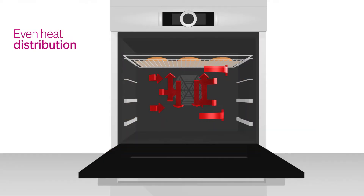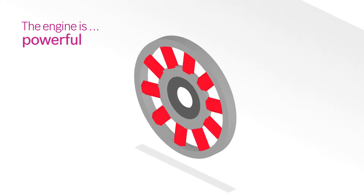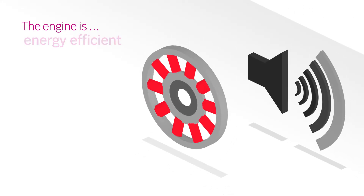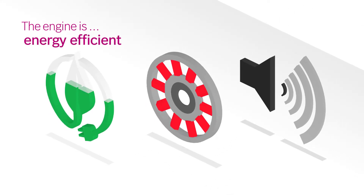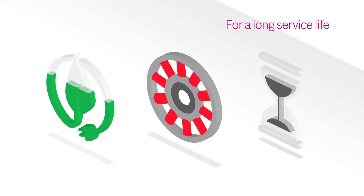And even if you don't place a shelf on the right level, the results will still be excellent. Thanks to the specially developed engine, the fan wheel is powerful, super silent and highly energy efficient at the same time. And of course, it's highly reliable for a long service life.